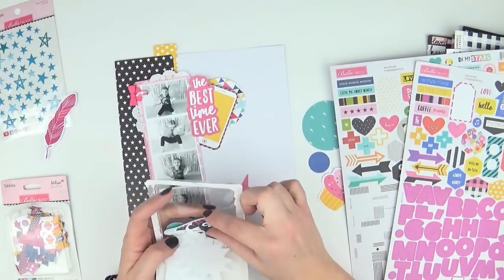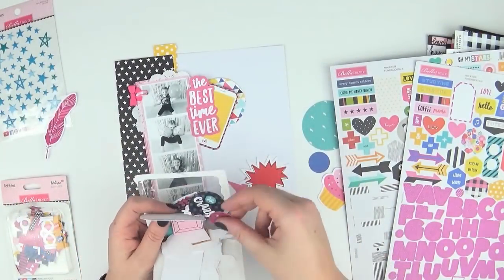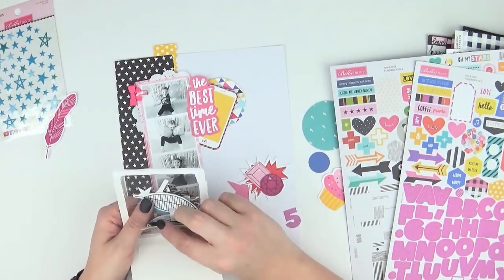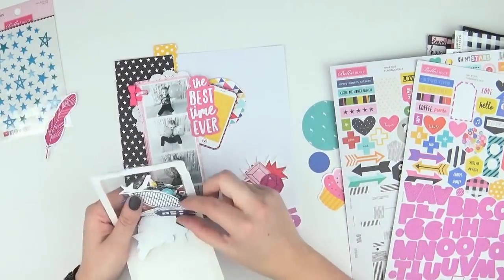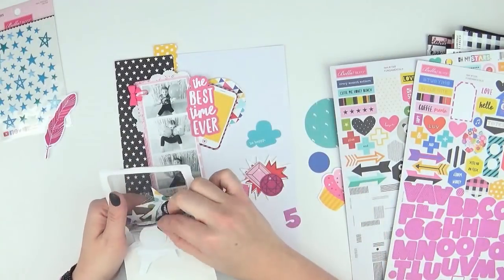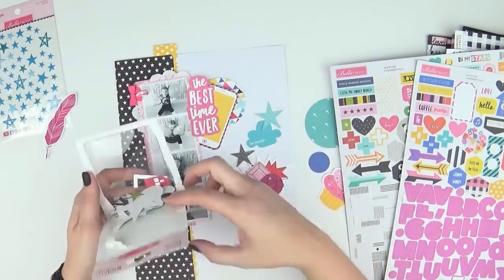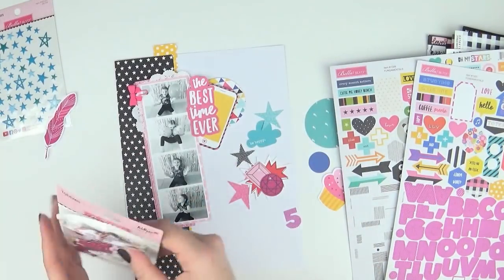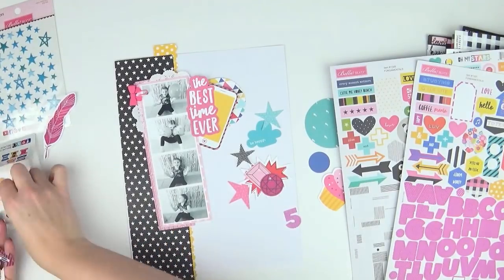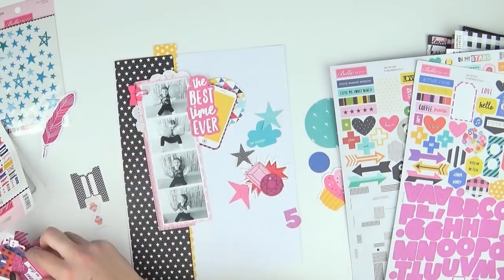What I love is that with the 6x8 paper pad I was able to back all of my photos in one continuous strip. Normally when I do a layout like this and want 4-up photos on a page, I end up running out of space because a 6x6 paper pad just won't allow me to do that. So the paper pad being that little bit bigger was a big bonus when creating this layout.